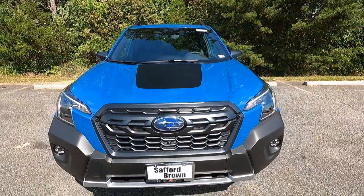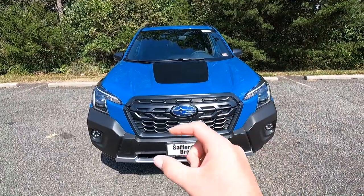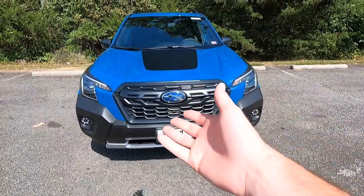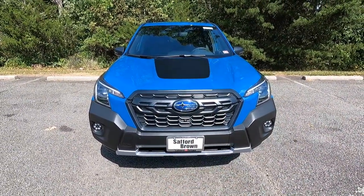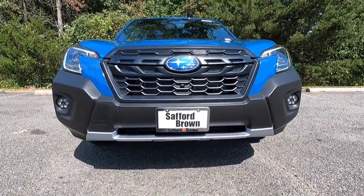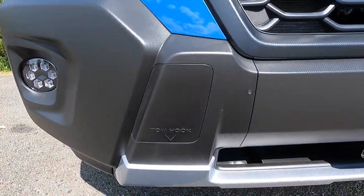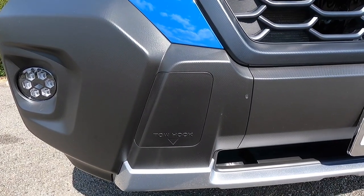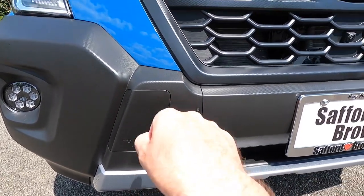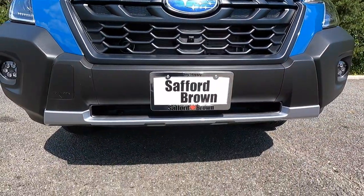If you do any off-roading, there's a camera button on the interior you can press to get a forward view of what's ahead — great for spotting a big rock you can't see. You also get a satin black front bumper with an integrated tow hook point on the passenger side. To install the tow hook, just pop off the trim piece and screw it in — that's also where your spare tire supplies are stored.